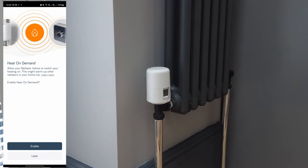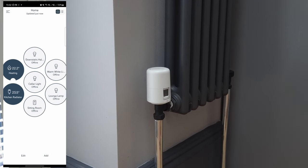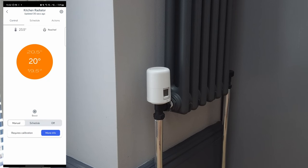The app asks about 'Heat on Demand' — allow your radiator valve to switch your heating on. We do want to enable this so we can control everything as precisely as possible, so I enable it. The app says 'Set up and ready to control.' I hit Finish. In the app the kitchen radiator valve is now showing 23.5 degrees. I tap on it and knock the target temperature down to 18 degrees. Done.